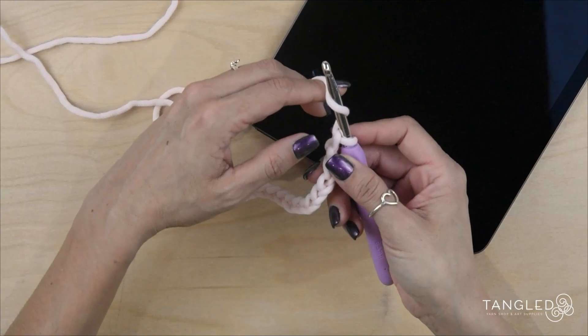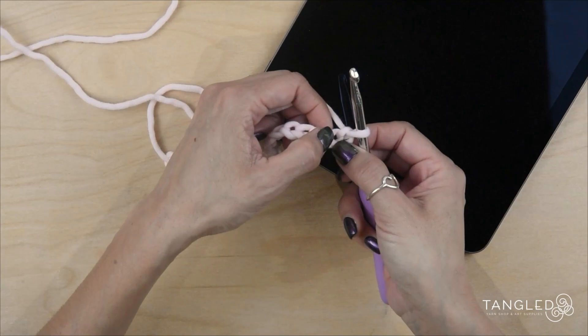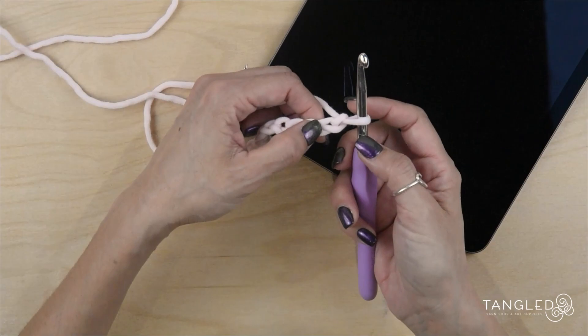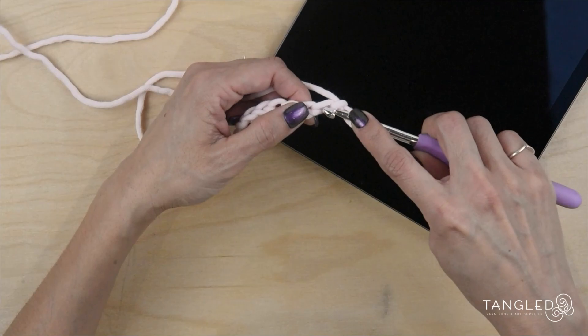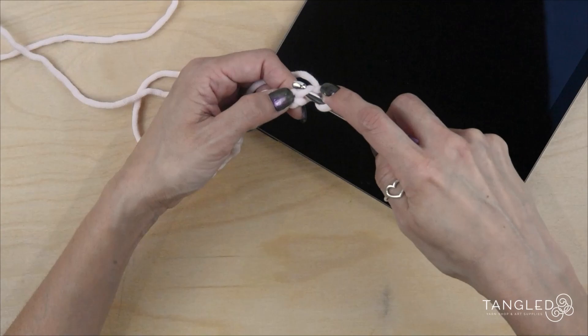Then we are going to make an extra chain so we can go up to our second row. We need to start on the second chain from our hook, because this extra chain is not going to count as a stitch. So we are going to make single crochet — we are just going to insert our hook in the middle of the V. The yarn should be on top of our hook.